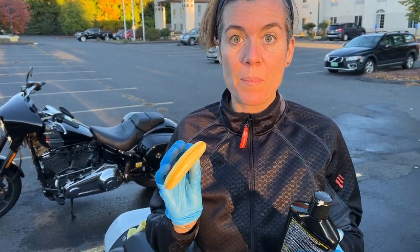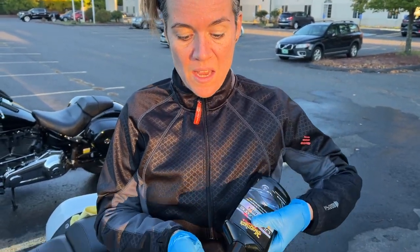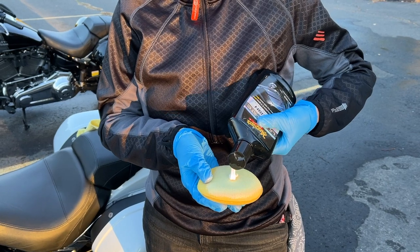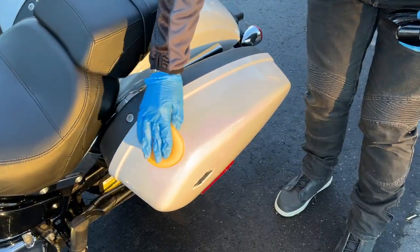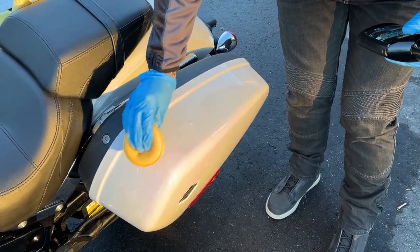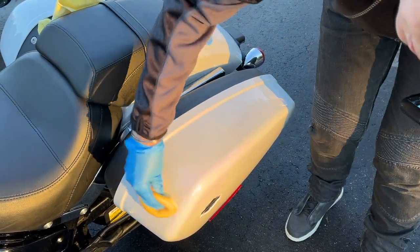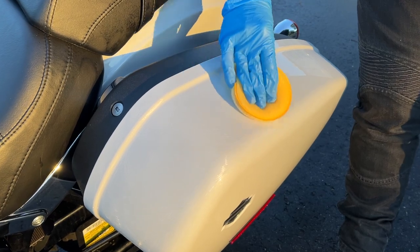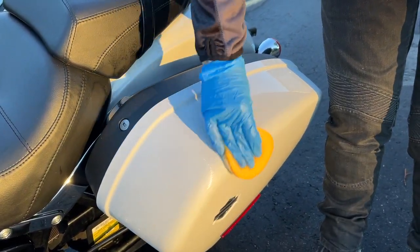All right, almost there. Right now we are applying the polish, also from Maguire's, and basically it's like what we did with the previous step — it's like somehow applying makeup, like powder. So basically you start with little taps and once the area is fully covered, you start with rotation, and later on you clear it with a cloth. No secret, just patience.